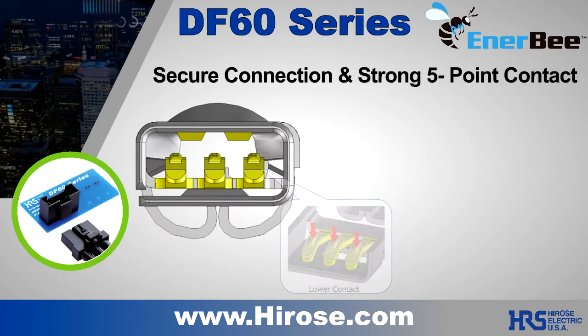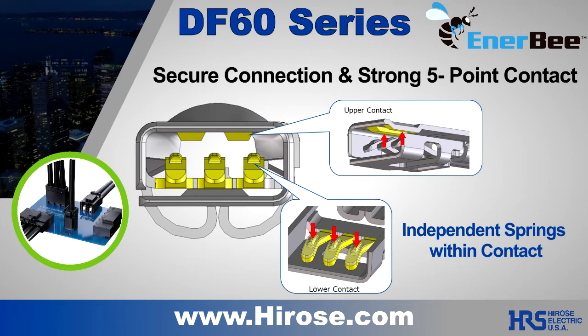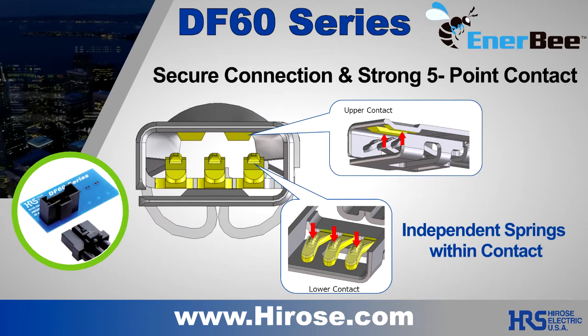The 5-point contact system has 3 independent points that individually follow the male contact to maintain stable performance in high vibration environments.